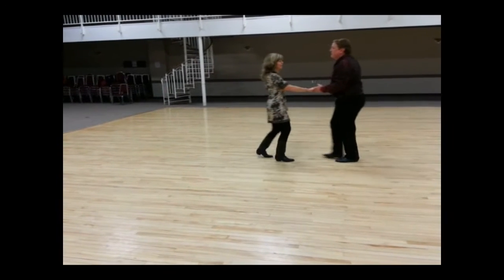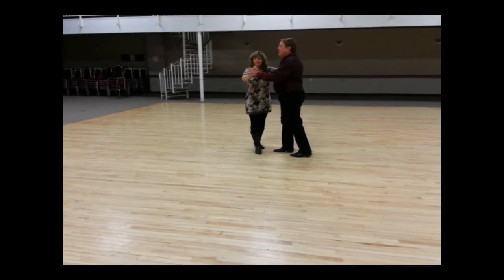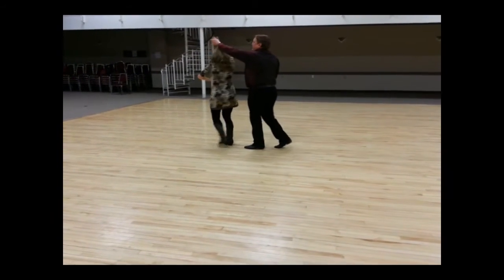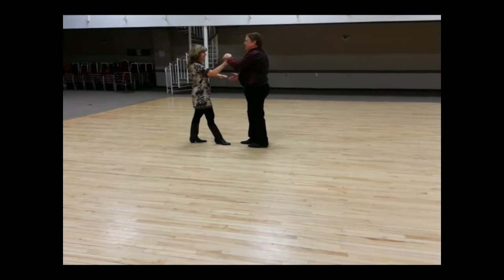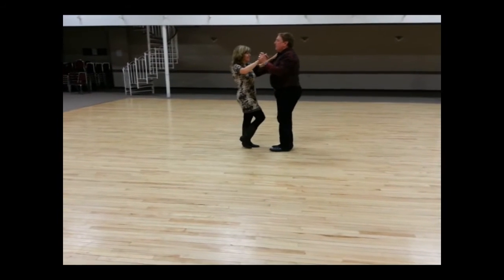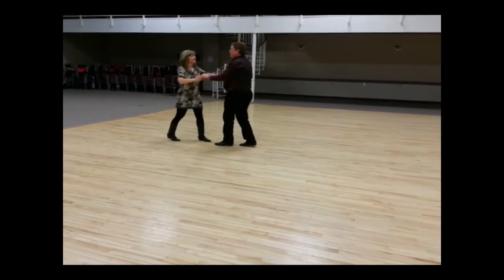The last thing we showed you was an outside turn. Same prep — quick, quick, slow, prepare — and doing an outside turn on the first quick, and another quick, to face back to your partner, slow, slow. So that looks like this: quick, quick, slow, prepare, turn, turn, slow, slow.